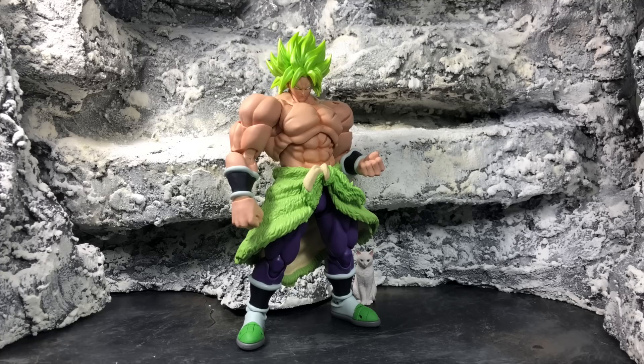Welcome to the video. This time it's the SH Figuarts Dragon Ball Super Broly — Super Saiyan Full Power, or Super Saiyan Broly, whatever you want to call it. Everyone has been highly anticipating this figure. When we first saw it, everyone was mad about the no bicep swivel, but that was an early prototype. We went through changes and changes, and now we actually have this masterpiece on hand.